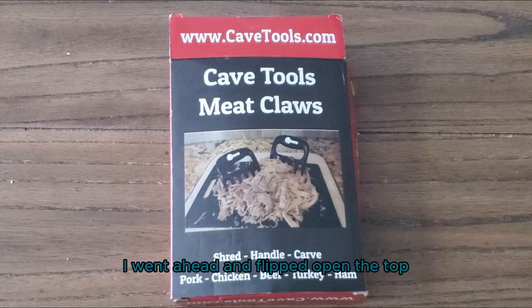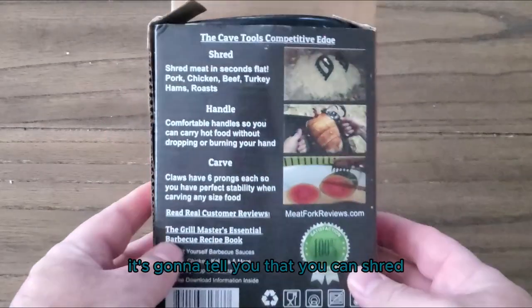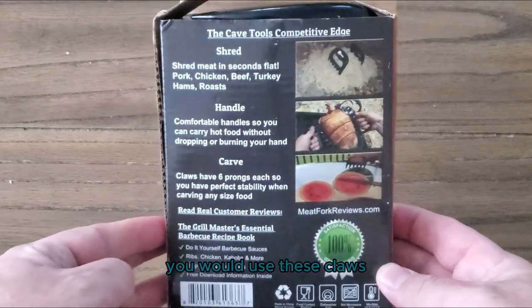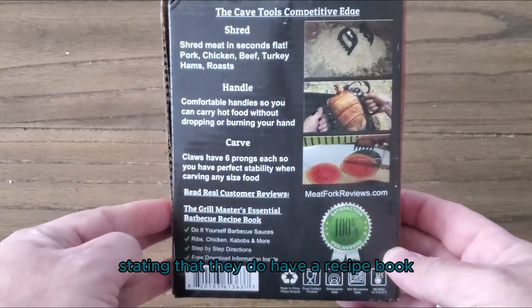I went ahead and flipped open the top so you can see the website on the back of the box. It's going to tell you that you can shred, you can handle, you can carve — you would use these claws instead of using your bare hands.